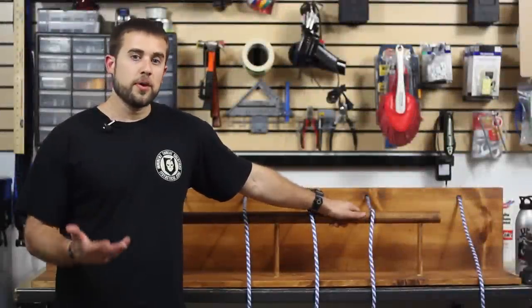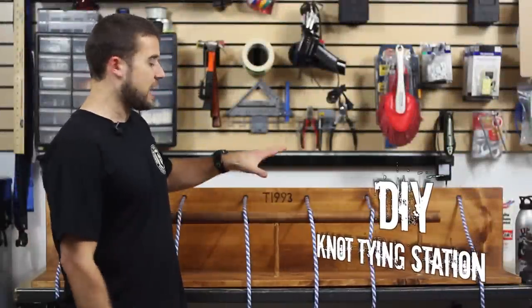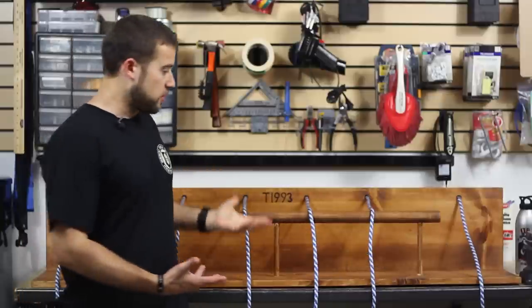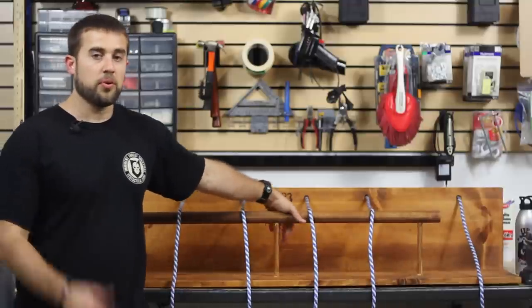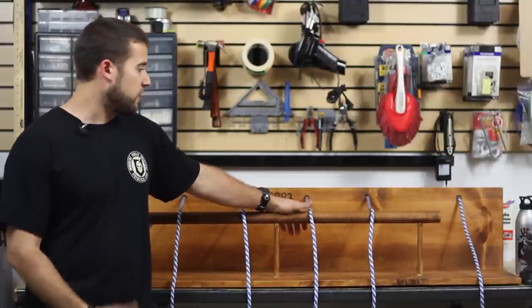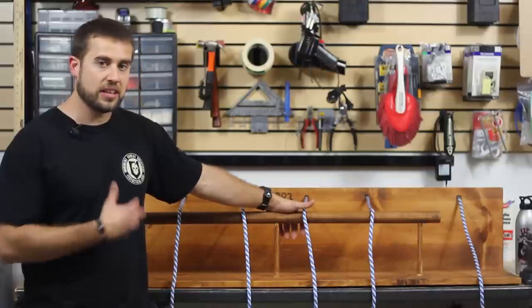Hey guys, welcome to ITS Tactical. Today I'm going to be taking you through a little DIY project we're going to do here on ITS, which is building a knot tying station like you see behind you here. I previously built this one after I went to Boy Scout summer camp with my son. We saw these kind of similar stations set up there and they were having knot tying races.